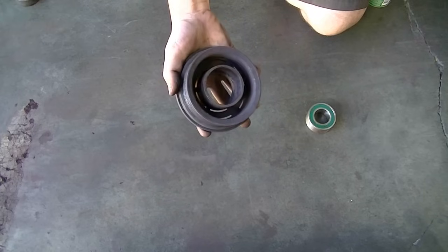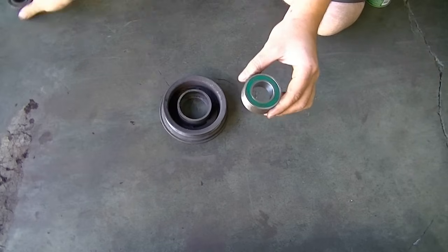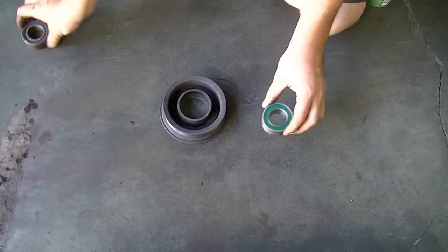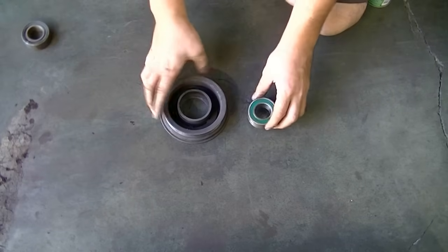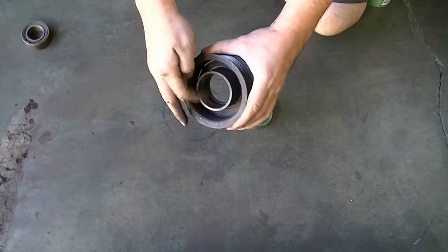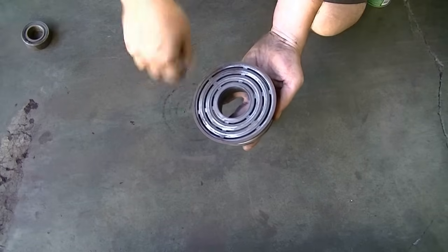It's the next day and we've got the parts we need. Here's our new bearing — make sure it's the same size as the old one and everything matches. We're going to put this back in the pulley. First, get some brake cleaner and rags and thoroughly clean the inside of the pulley and the contact surface.